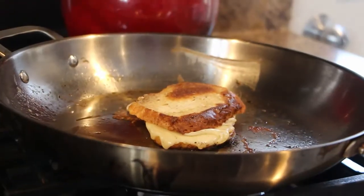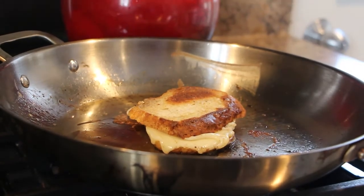Perfectly, perfectly perfect grilled cheese sandwich. That is how you make a grilled cheese sandwich, guys. If you like this video, leave a like, subscribe. See you guys next time.